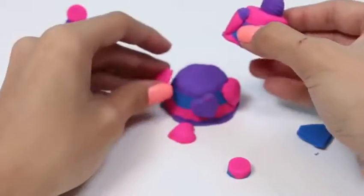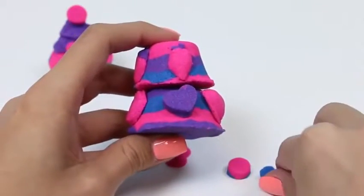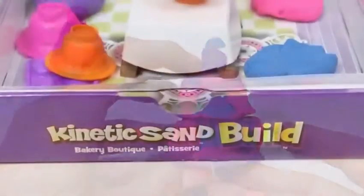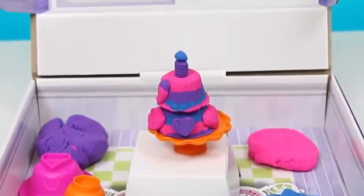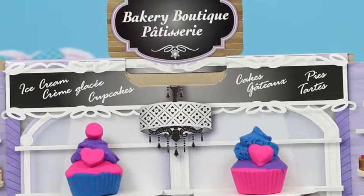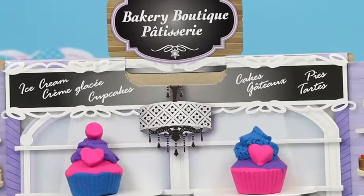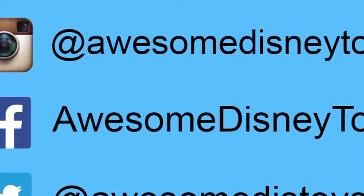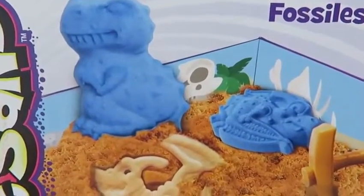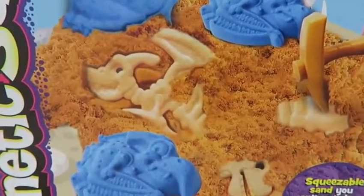Now let's try the extruder! All we do is fill it with some kinetic sand and then push — one perfectly made circle! Instead of using one color, I'm going to use two colors this time! This extruder is shaped like a heart! We'll fill it with some pink sand and then push — it kind of looks like one of those Valentine heart candies! We'll make another one, except this time we'll go with purple! Let's also try out this diamond mold!